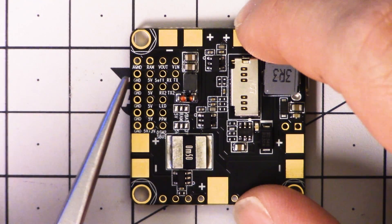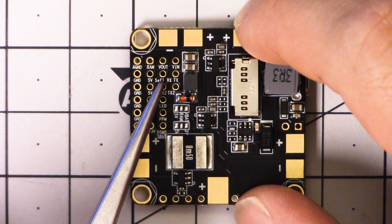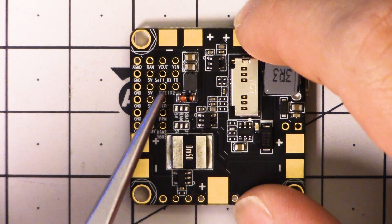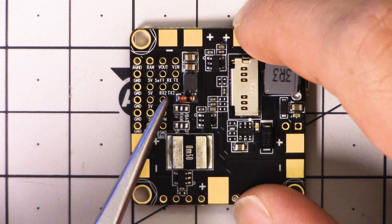The next row down, I'm very happy to see it is soft serial — you see it says soft ser here, with the TX and RX pads. It's very nice that they've broken out a soft serial pad here for those who need just one more UART for something but the board doesn't have a spare UART to give.